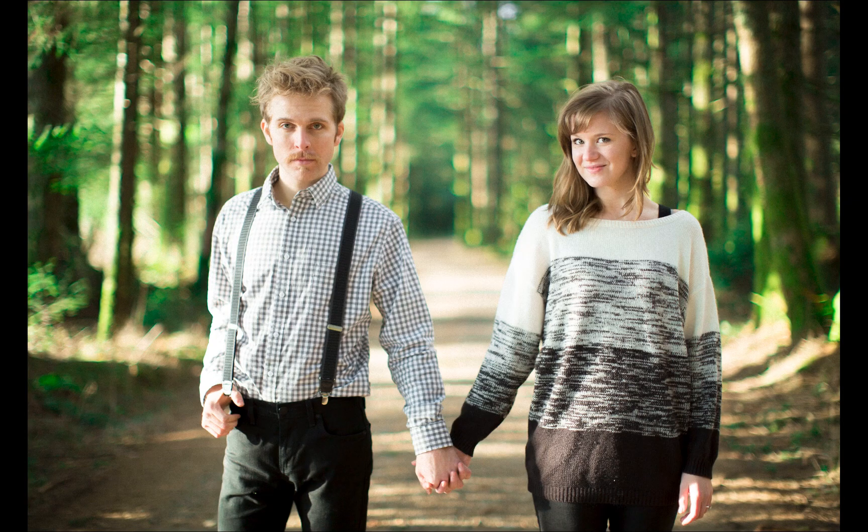So here's another photo that I really like. I just took it about a couple days ago — a really fun couple, kind of hipster-ish.